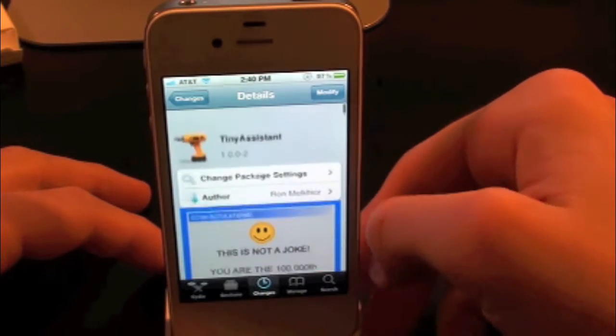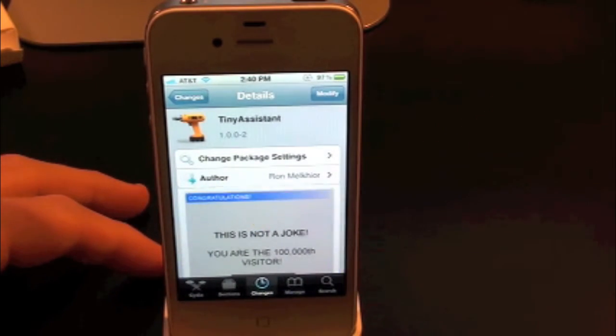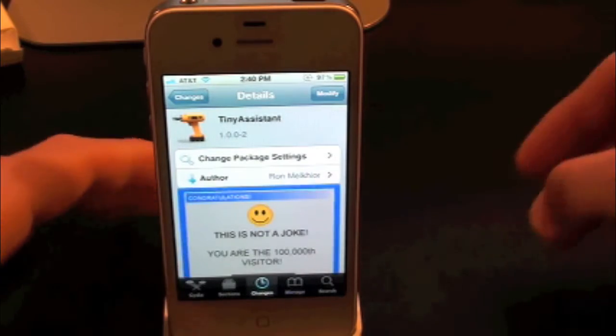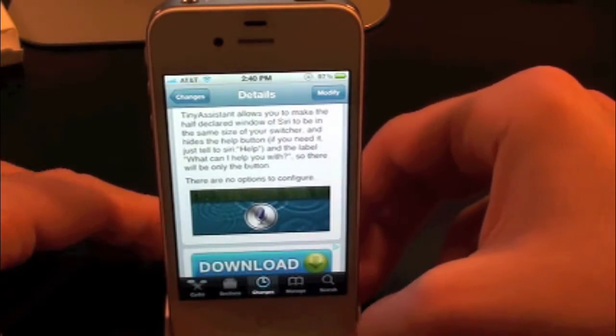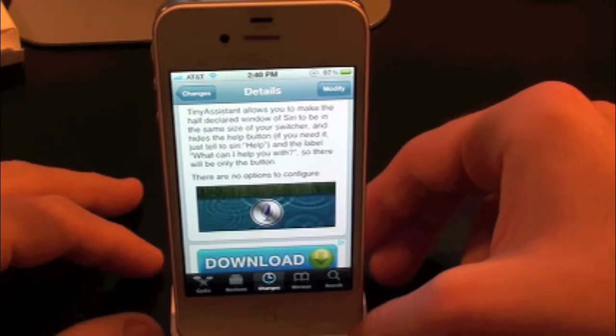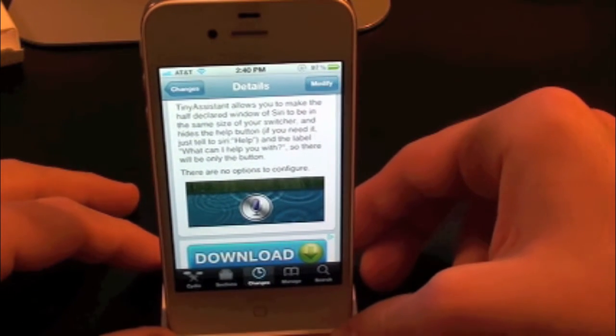What's up everyone? Drew here with iDeviceDaily.com. Today we have a Cydia tweak review for you guys, and this one's on Tiny Assistant. You can find this one inside the Cydia store for free. What this tweak allows you to do is simply give you the option to put your Siri on a diet.